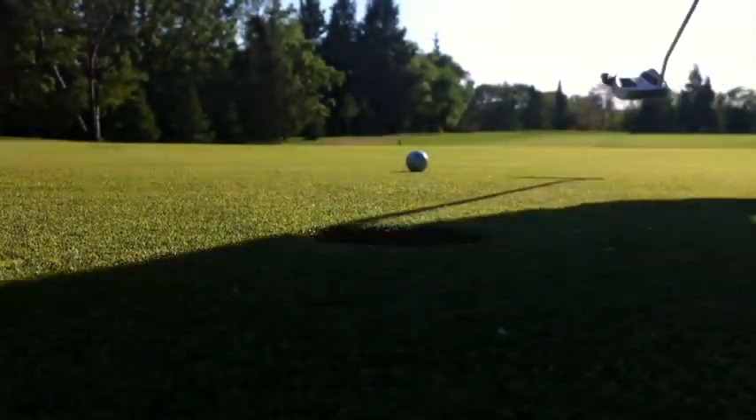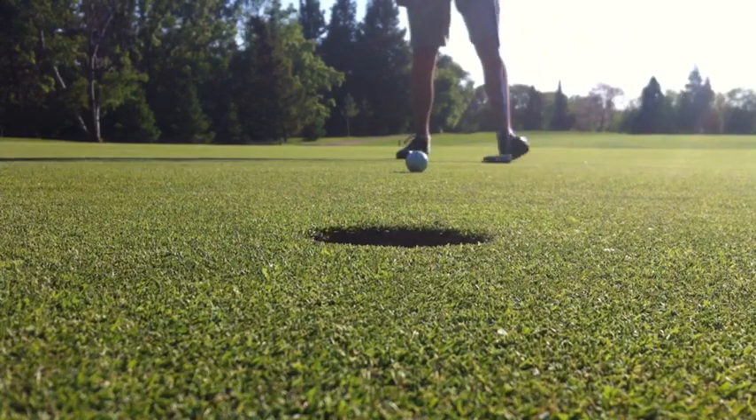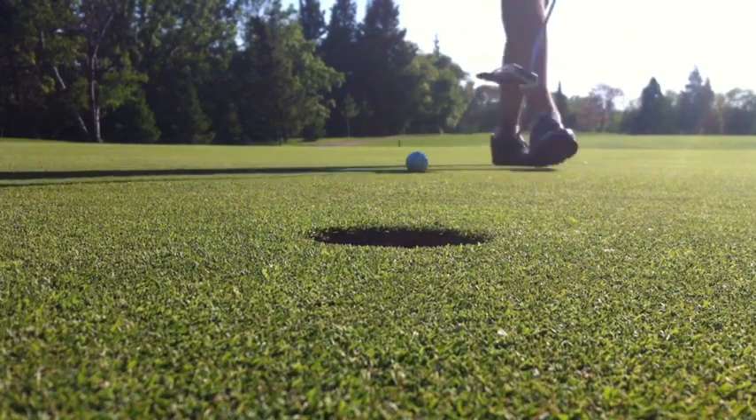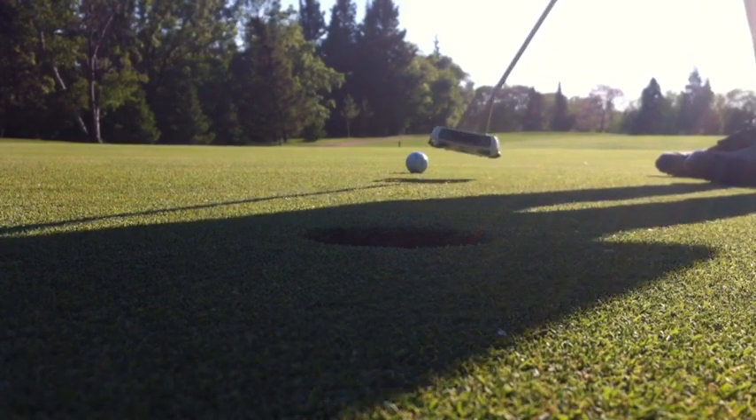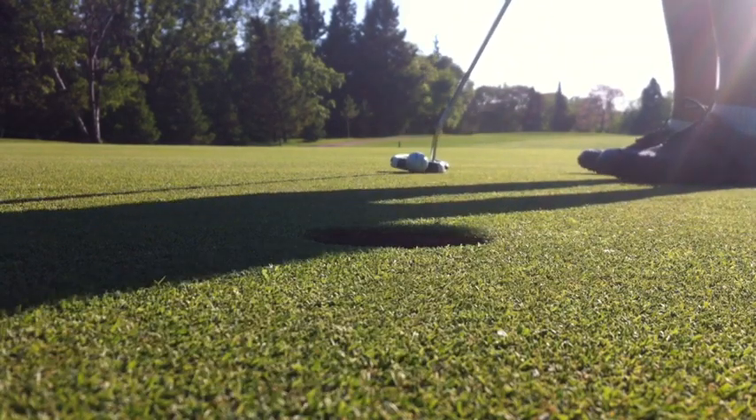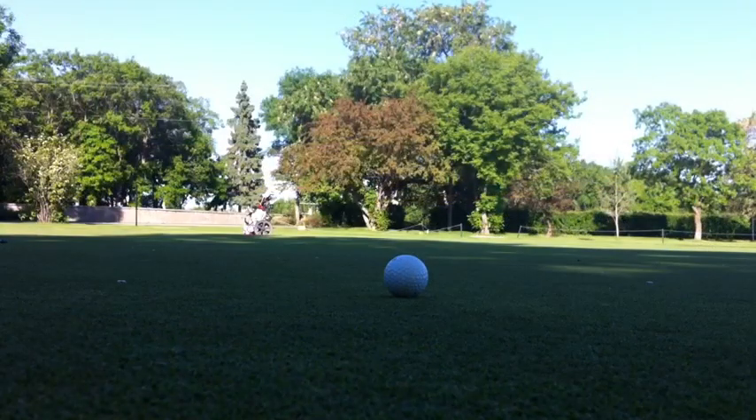This putter does roll extremely well on short putts. As you'll see here, it just rolls end over end on really short putts. But for longer putts, the Pure Roll doesn't really kick in — it just kind of skids around and doesn't work that great. But for any short putts, it's money all day long.